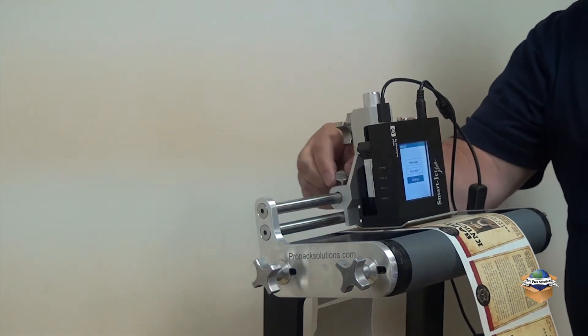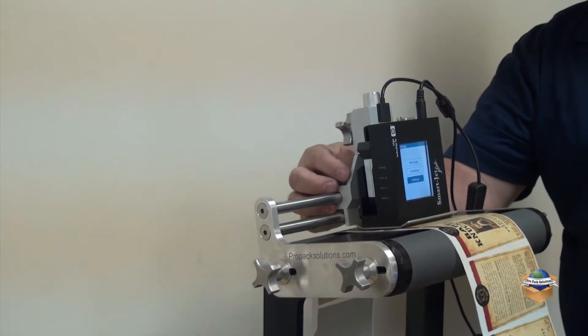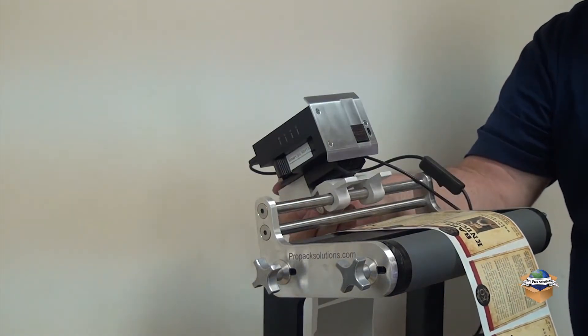Another adjustment: you can loosen up this thumb screw, and if you need to clean the print head, you can pivot the printer to access and clean the print head.